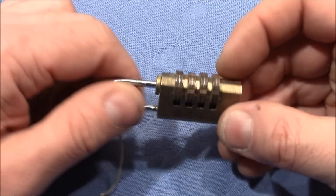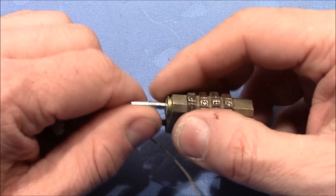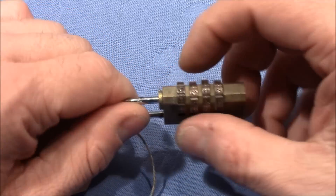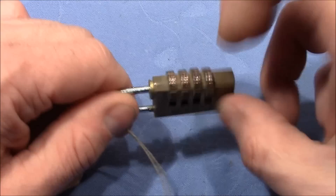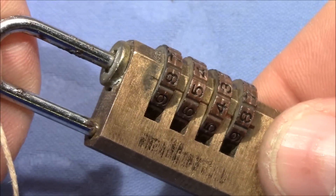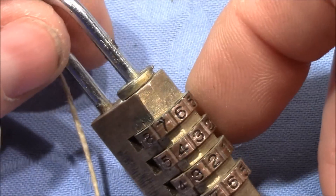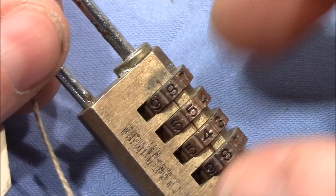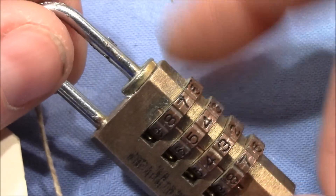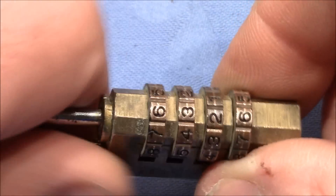I have to admit that I did decode this lock right out of the package, but I didn't pay attention to where the wheels went, so I have no idea about the combination. So I want to repeat this on camera together with you. Logmania was curious to see how a combination padlock like this can be taken apart, so I will try to do this on that lock so we can afterwards see what's inside. Let's decode it.